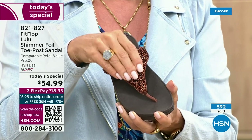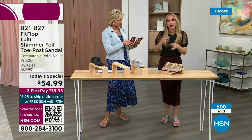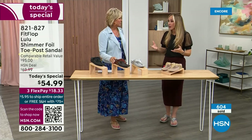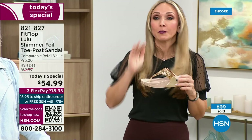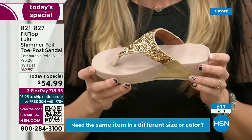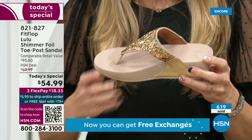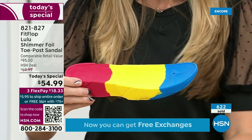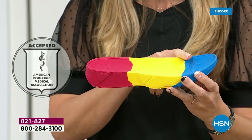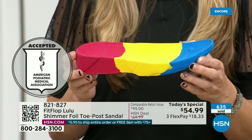Think about the sandals you have in your closet right now — you probably have really pretty bedazzled ones, but often they sit there because they're uncomfortable. I wear FitFlop every day. I love whenever there's a FitFlop show because the models get to be comfortable for the whole hour. If you're not familiar with the brand, it's all about the technology. Every pair of FitFlops is approved by the American Podiatric Medical Association — that means this gorgeous shoe actually has this incredible sole in it.